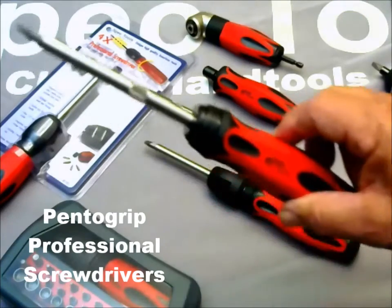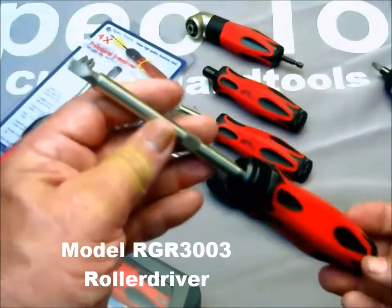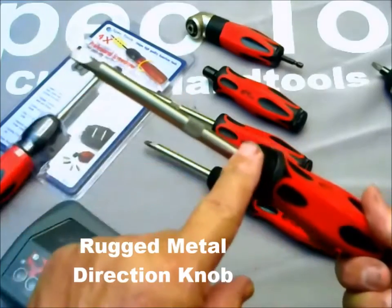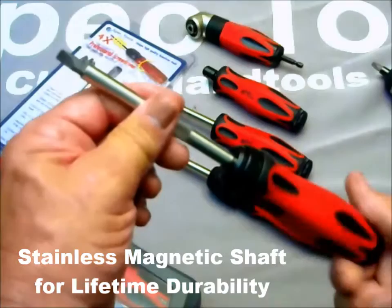Our Pento Grip Professional Driver line starts with the model RGR3003, a high-quality roller clutch ratchet-action driver. Its hardened, silent, and stepless precision clutch drive is controlled with a rugged metal direction knob to a stainless steel knurled magnetic drive shaft.